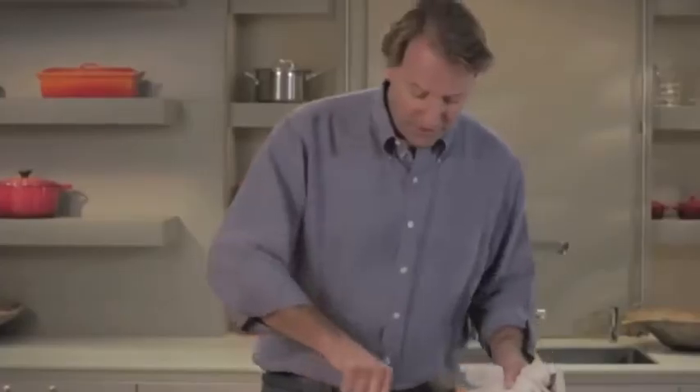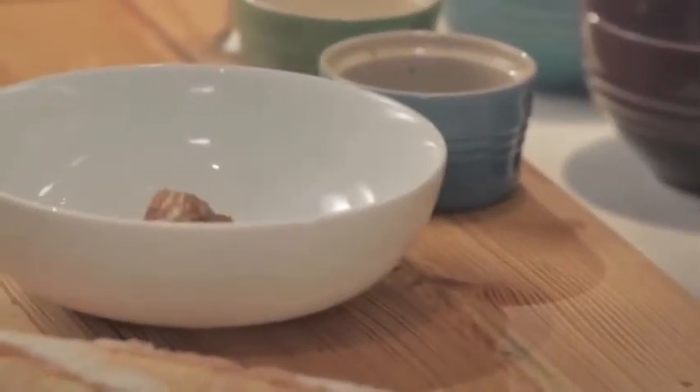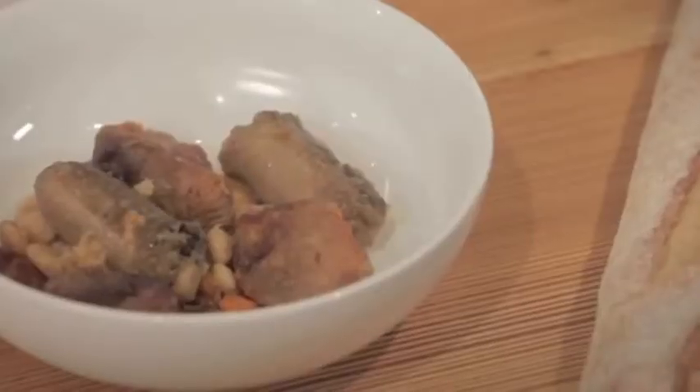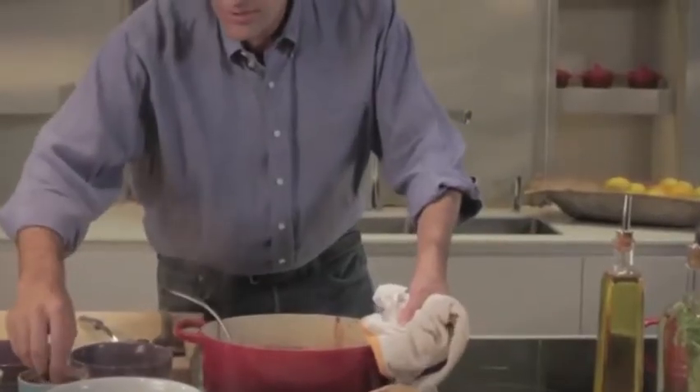It just came out of the oven and it's absolutely beautiful. The liquid has become creamy, everything is coalesced, and the pork is obviously tender. This is nice and thick and rich and delicious — a beautiful bean dish. Plating it up, we just want to make sure everybody has a nice chunk of pork, some sausage, plenty of lardons, and then some of these creamy, delicious beans.